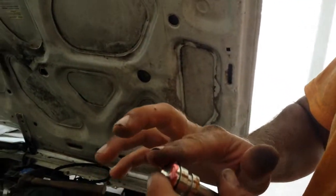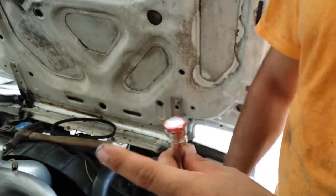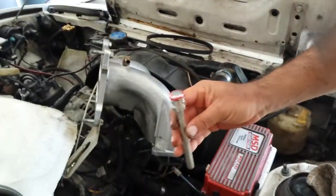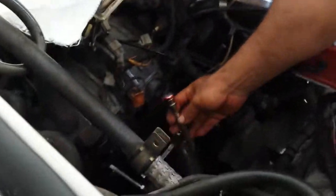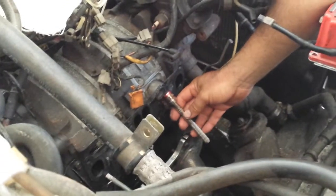Just put a light coat, it doesn't have to be too heavy. Now we're going to put this into one of the coolant passages on the motor where your o-ring is on your intake.